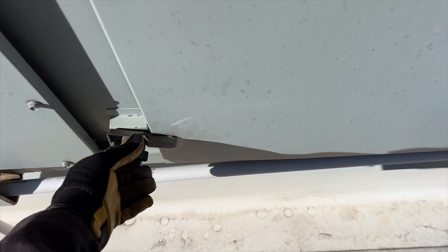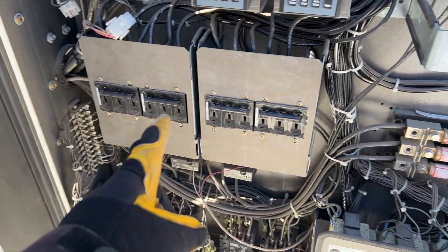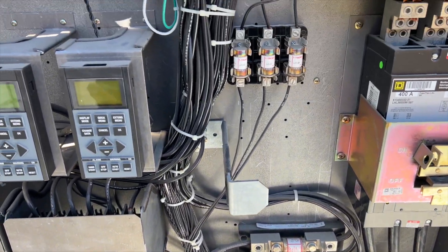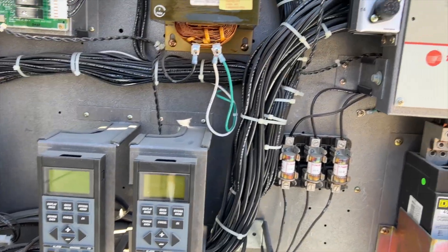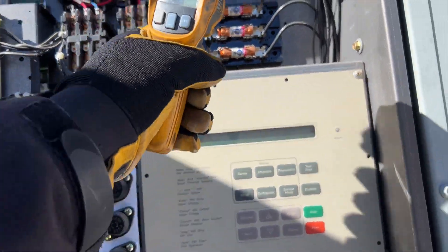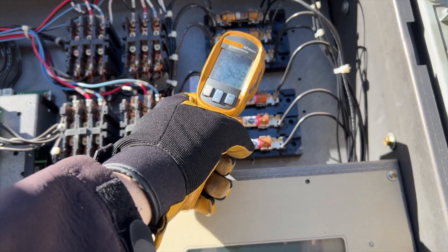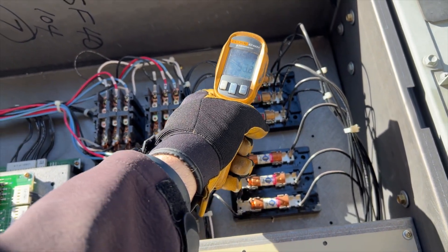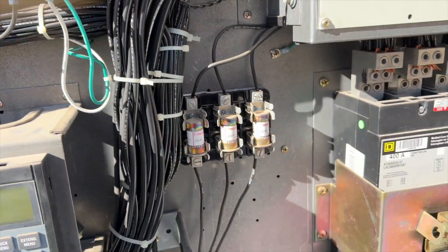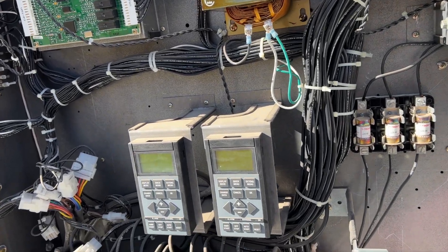I'll show you how we test this pressure switch. Just doing a visual inspection, making sure there are no signs of burning - I don't think there are, everything looks okay. One of the things you can use your laser gun for is checking temperatures on contactors and fuses to make sure nothing's overheating, but I'm not seeing any signs of smoking or anything like that.